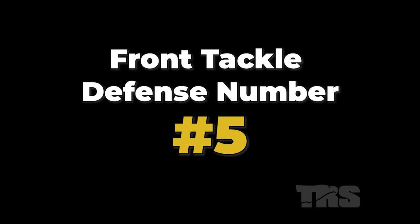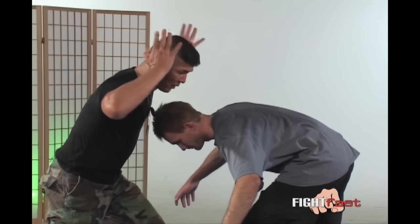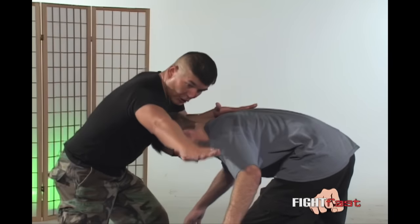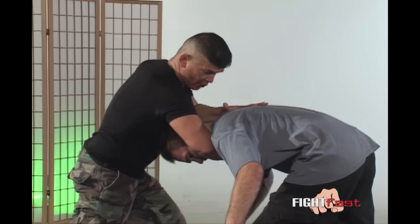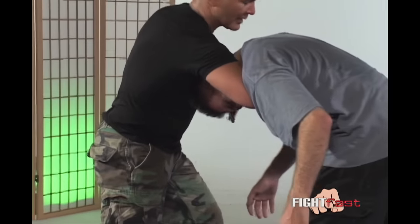Front tackle defense number five. A defense against a front tackle — let me do this slowly because it is a very lethal move. The tackle comes in, I stop with both forearms. Then I come up and under with the guillotine, using this bone of this arm right on the trachea.